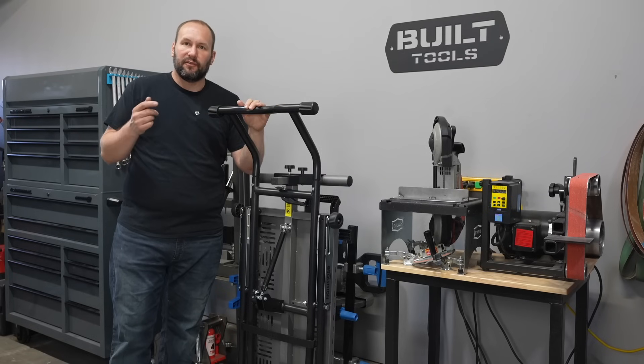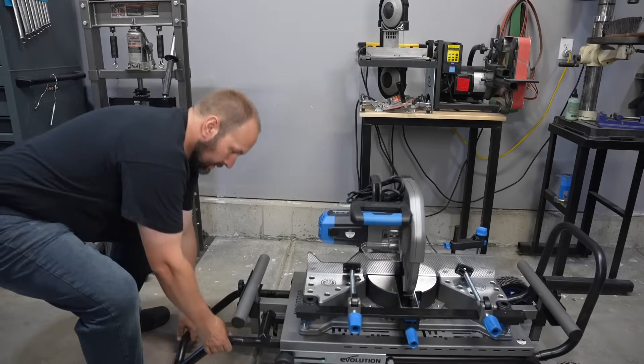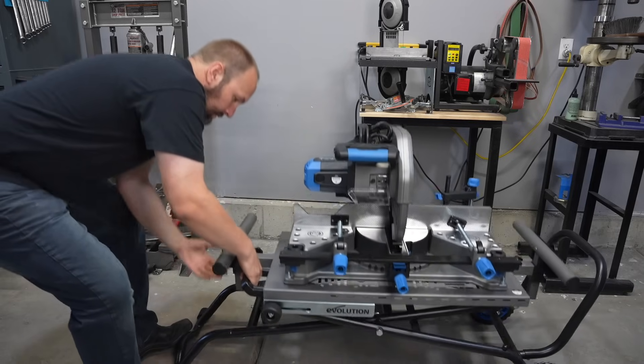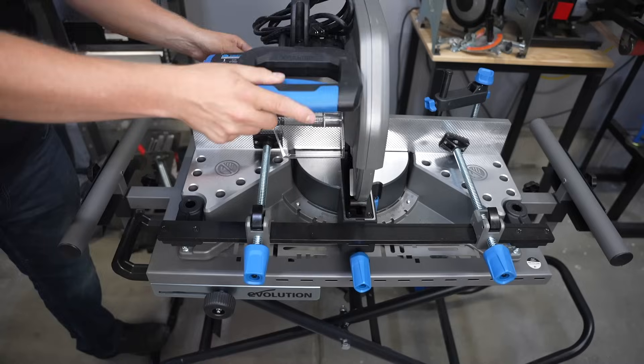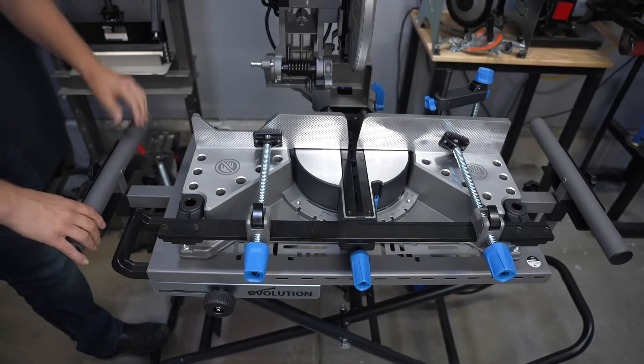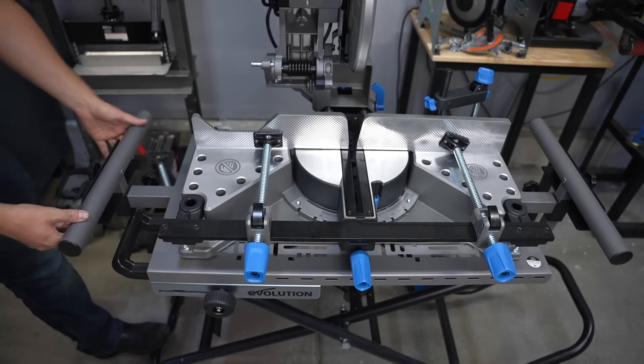I have mine mounted on their folding stand. It takes less than a minute for me to roll it out here. One handle has some gas shocks to help lift it up, and I have a full cut station with material supports that extend out, end stops for repeated lengths, and things like that.